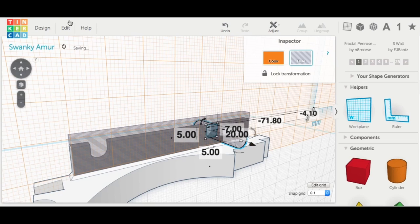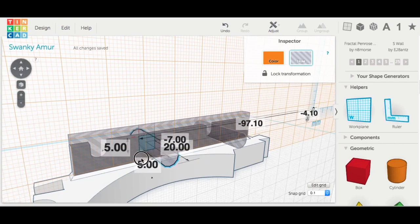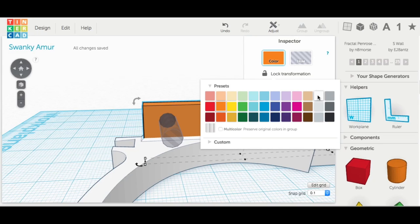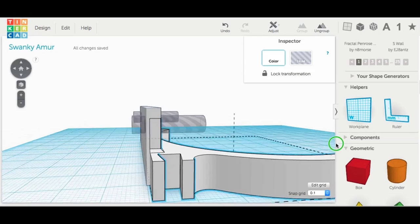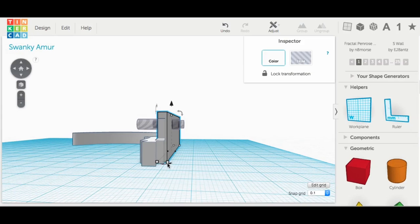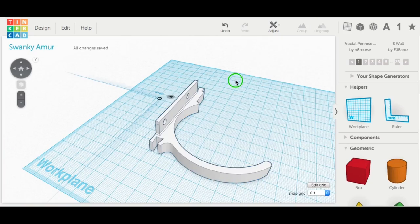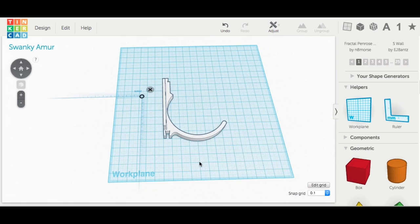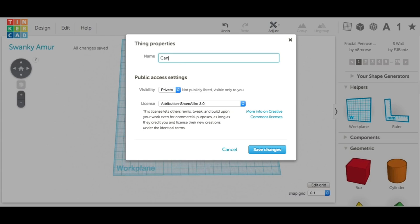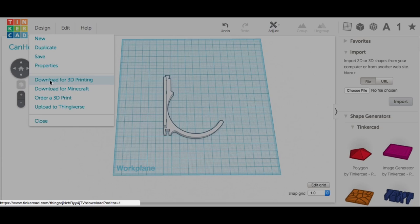It's centered to the slot, so I slid it in a little bit, then duplicated it, held the shift key, and slid a second one down to line up with the slot. Then I made the wall back into a solid. The wall had expanded somehow, so I shrunk it back to where it was. Then I grouped everything together and there's my new bracket. I renamed it from the default Tinkercad name to 'canhook,' clicked export as .stl file, and it's ready to send to the slicer.